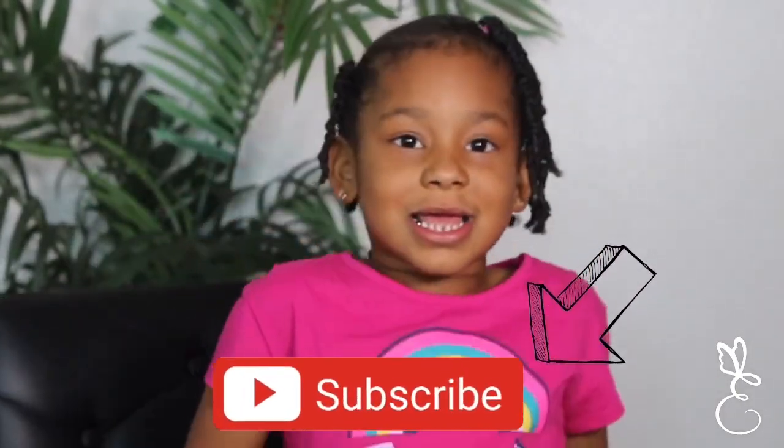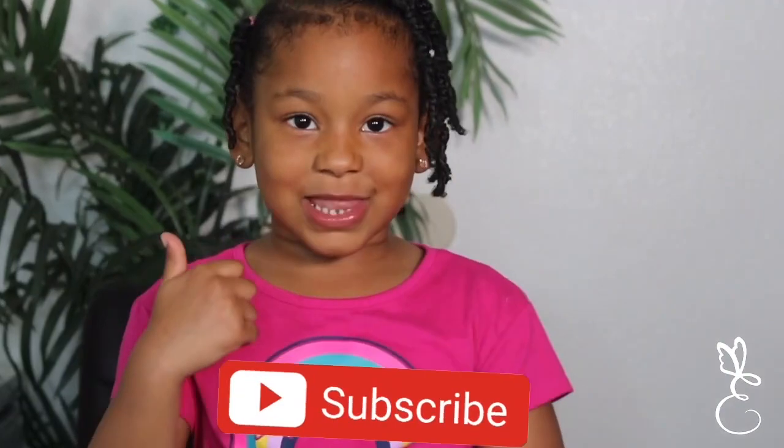Hi, welcome back to my channel. My name is Inthea — just kidding. We're going to give you 10 minutes to subscribe. 10, 9, 8, 7, 6, 5, 4, 3, 2, 1. Give us a big thumbs up if you like this channel. Bye-bye, guys.